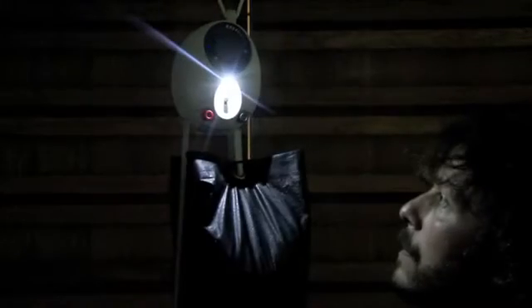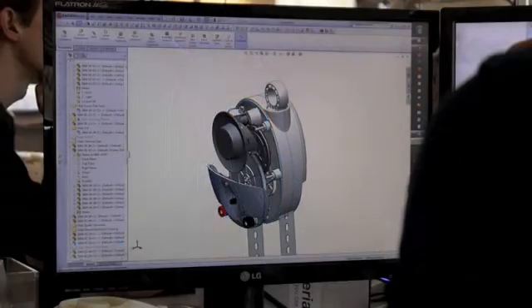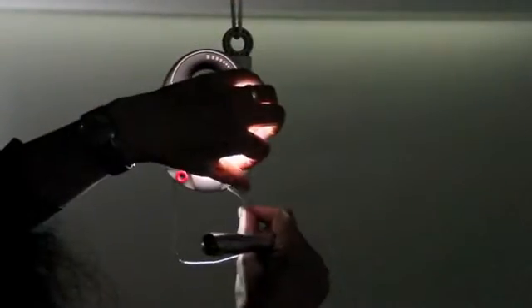Our new light is powered by gravity. The seconds it takes to lift a weight creates enough energy for half an hour of light, whenever it's needed. It has no batteries to run out, replace or dispose of.